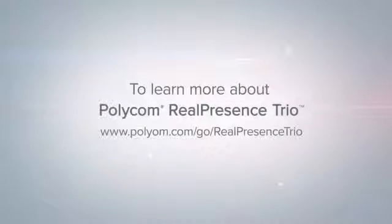To learn more about RealPresence Trio, visit polycom.com/go/RealPresenceTrio.